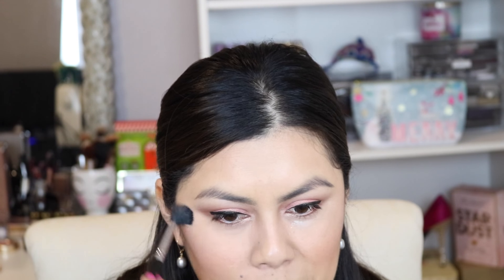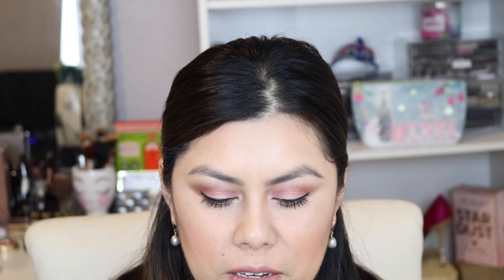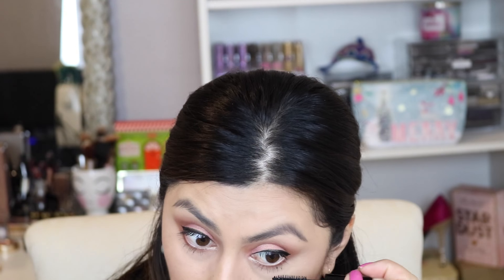Now I'm just going to brush this away and apply mascara to my lower lash line. So guys, this is the completed look.